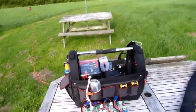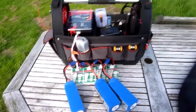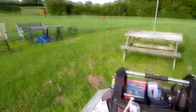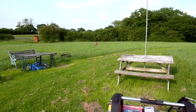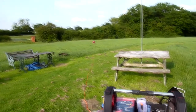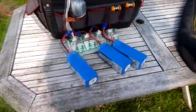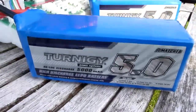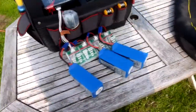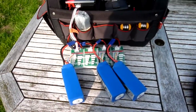I thought I'd just make a quick video of my field charging setup. I'm using the Kapoor generator which is 15 metres away. It's currently running at full chat because I'm charging three 6S 5000 batteries at 2C. That's 10 amps per battery, so that's 30 amps.